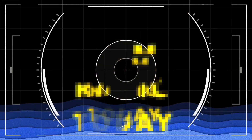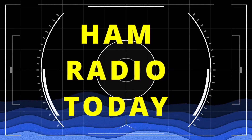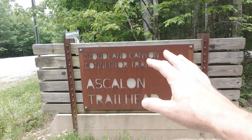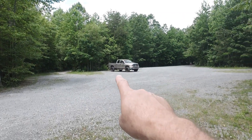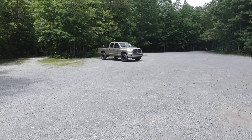Hey y'all, this is David WK4DS with Ham Radio Today. What I'm going to do today is show you how I tune a telescoping vertical antenna for the HF bands. I've come over here to the Ascalon Road Cloudland Canyon Park connector trail, but it's really part of the park. I'm going to set up right here, do a POTA activation, and set up my 213-inch whip and share how I tune it.